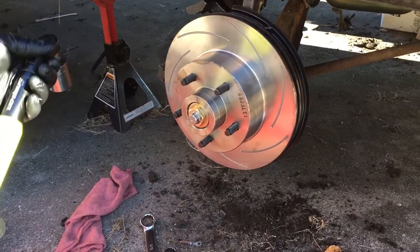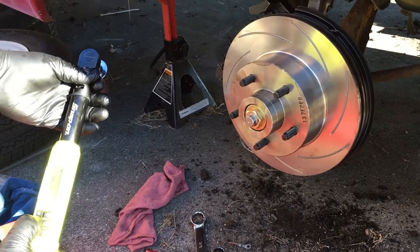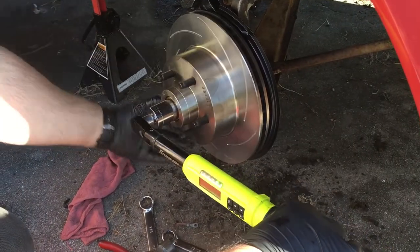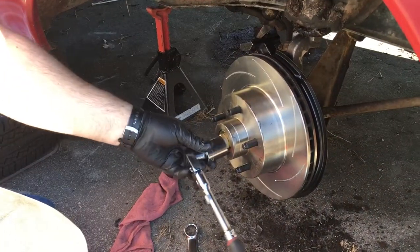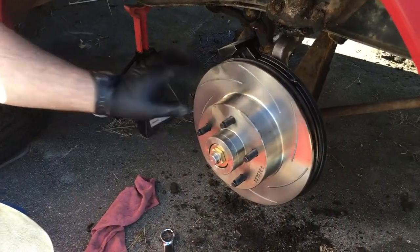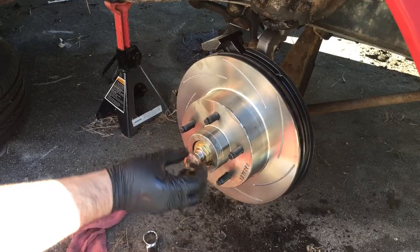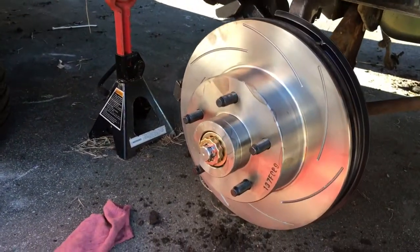We'll take our large nut and finger tighten it. I'm going to torque it to about 25 foot-pounds while rotating the wheel in the opposite direction. Now this is way too tight to leave it, so we'll loosen it up. What I like to do is finger tighten it and then put the slotted cap on so we can put a cotter pin through the notch. Should be just about like that — then we'll put our cotter pin through and we'll be done.